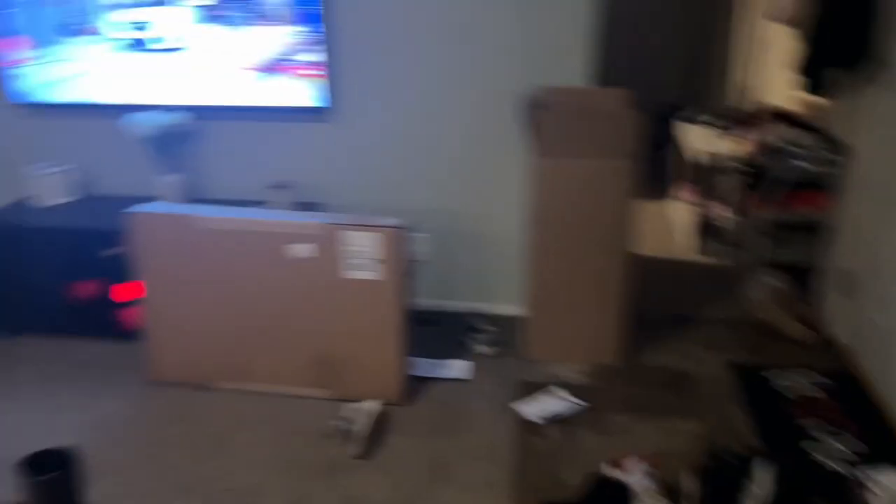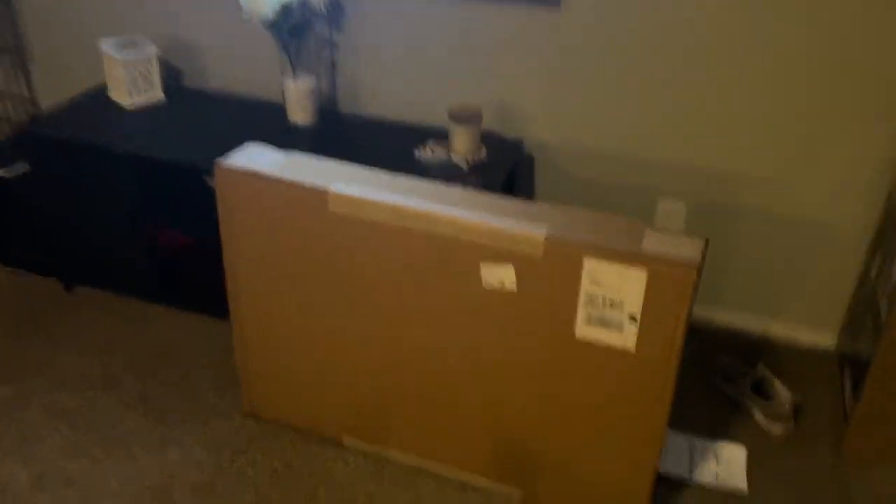Alright, you ready? We gotta tell Mike to be quiet and get this bad boy open. Alright, impromptu unboxing — let's see what's going on in here.